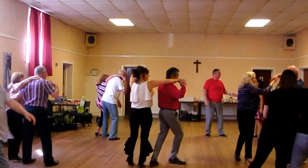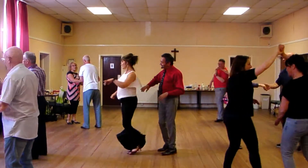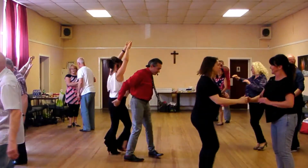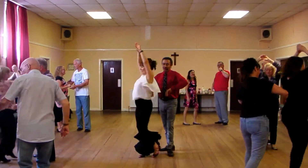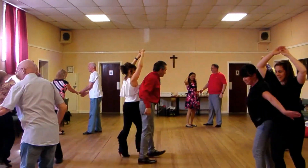Now, turn to face the lady, do a lady spin, catch around the waist, back, forward, turn, back, forward, turn, back, now do too many there.